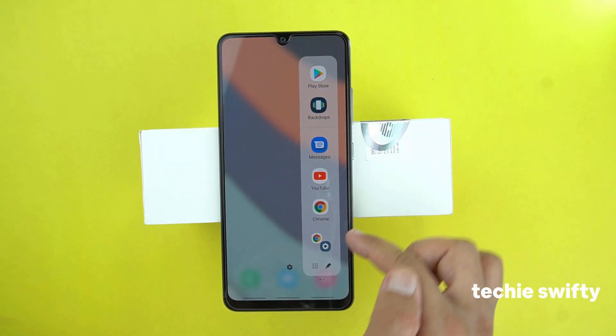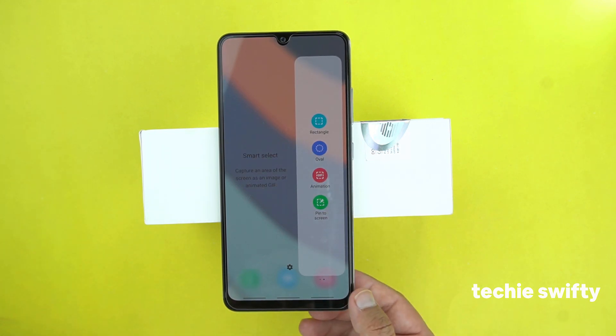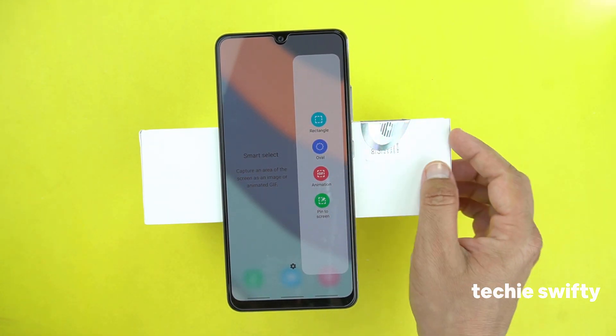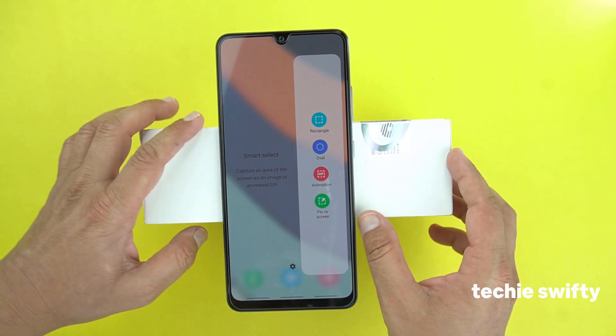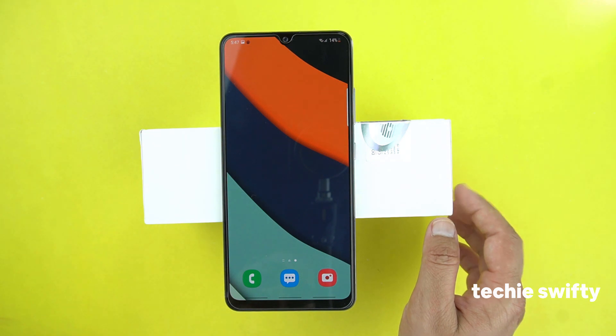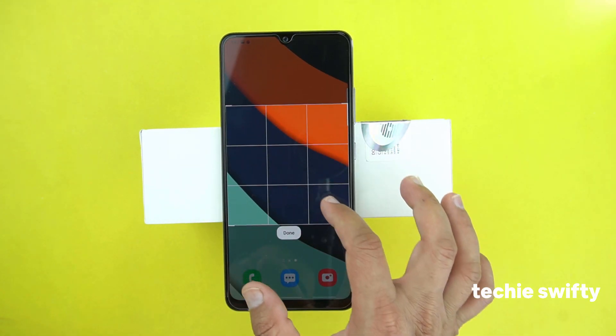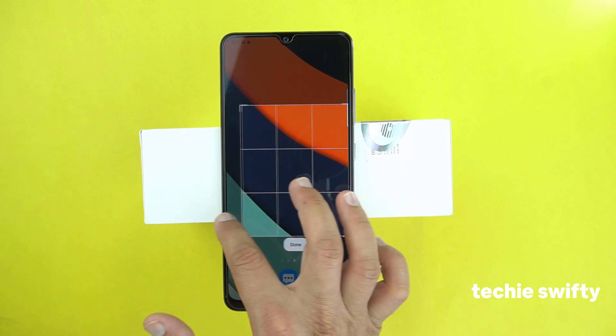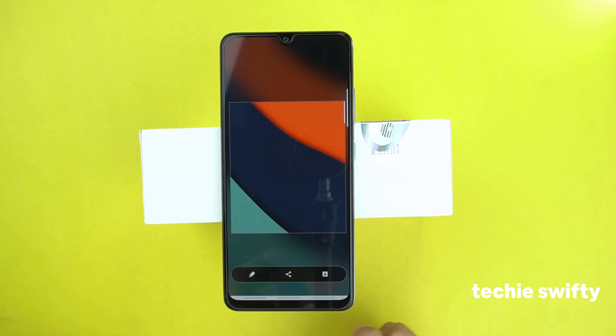Now when you slide to the next bar, you will get the smart select. Here you have different options like rectangle, oval, animation, and pin to screen. I will explain by example: with rectangle, you can take a screenshot of a specific area that you want to capture. Then you press done and then press save, and it will save in the gallery.